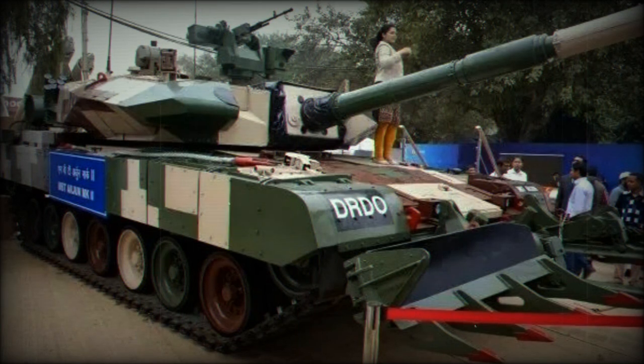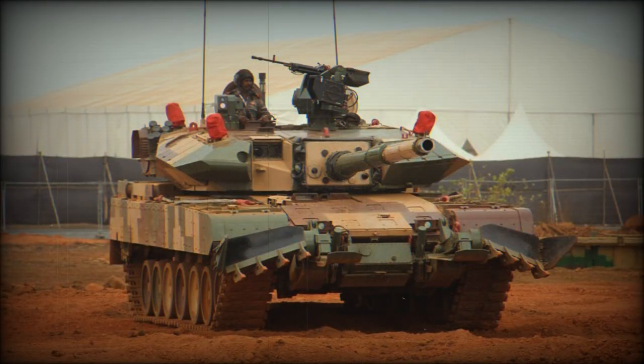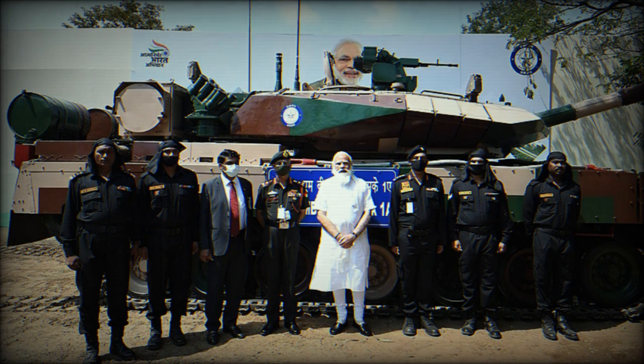The hull and turret of the Arjun Mk.2 were redesigned. Protection was improved by upgraded composite armor, and locally developed explosive reactive armor modules were added. The new ERA appears to be based on Russian Kontakt-5 technology developed in the 1980s and used on the T-90 and other Soviet/Russian tanks. The armor modules counter APFSDS and HEAT rounds as well as RPG rounds. Ready-to-use ammunition is stored in the turret bustle with blowout panels, and other rounds are also containerized. The tank is fitted with an advanced laser warning and countermeasures system, NBC protection, and automatic fire suppression systems.